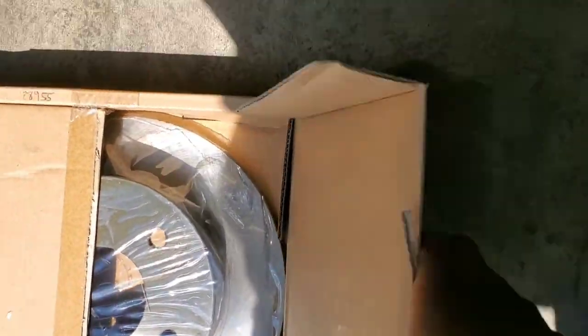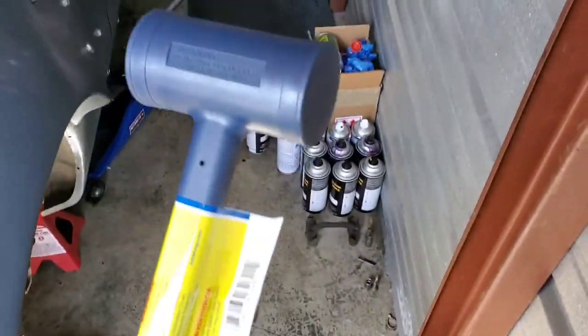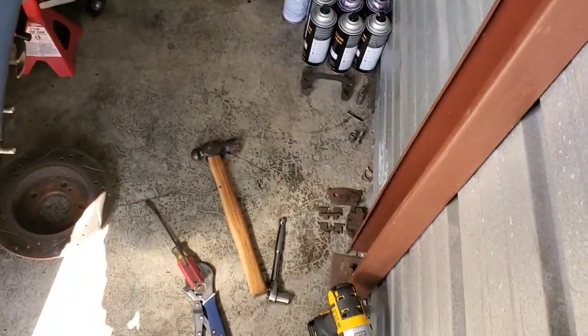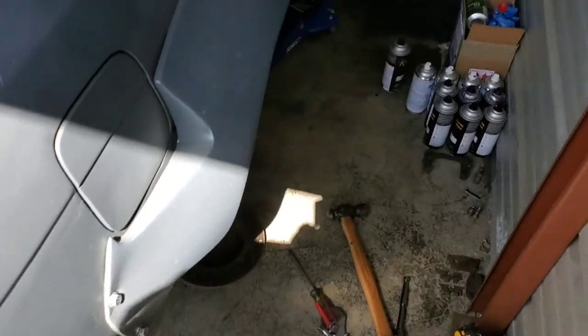Back from the store — I got rotors and pads from AutoZone. It's a downgrade since they're not drilled and slotted, but it's temporary until I go dual. I also grabbed a dead blow hammer. The difference between a dead blow and a regular hammer is that the dead blow pops out a whole lot more force per swing — that's why I needed it because the studs weren't coming out.